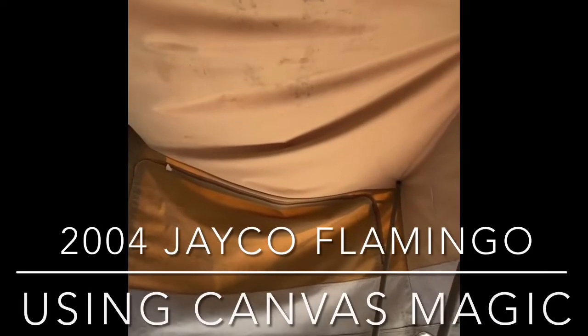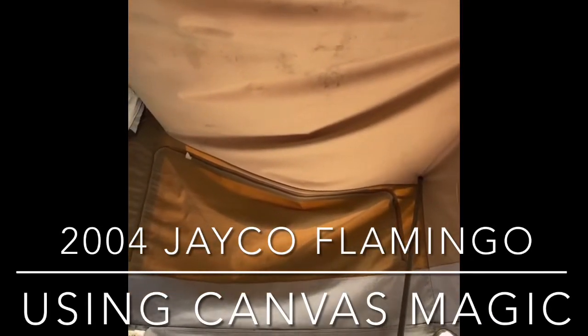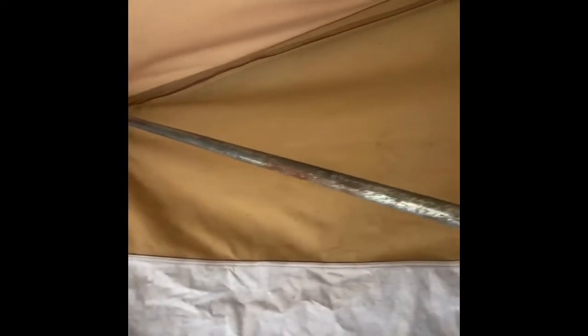Here I've got my mould in my 2004 Jayco Flamingo and we've just got the Canvas Magic we're going to give a spray. I've already done one side and it's turned out good. So I'm going to do this side now and show you the difference. Tough spots up there, we'll see how they go.